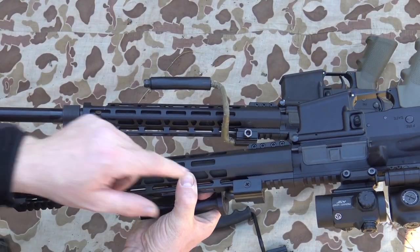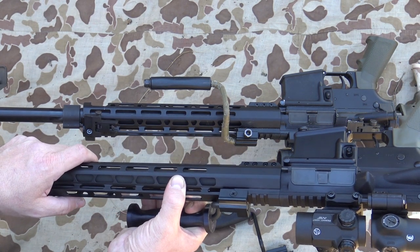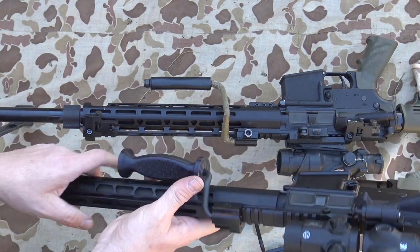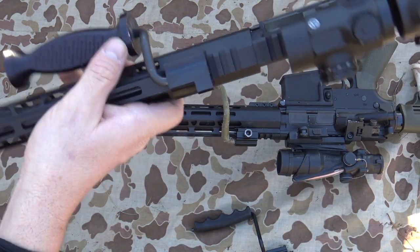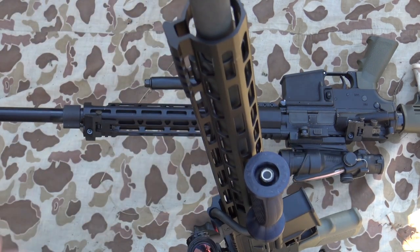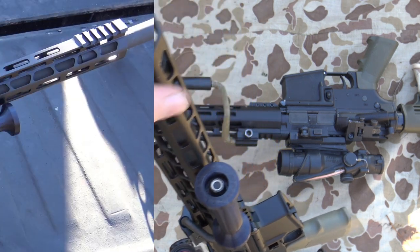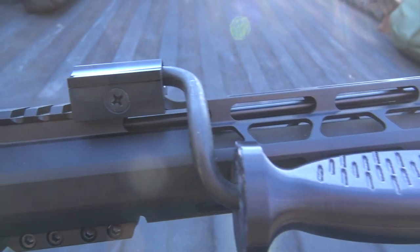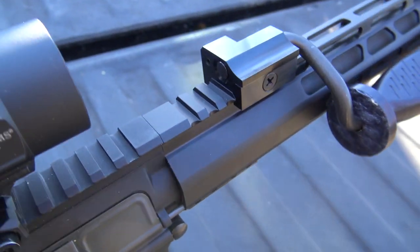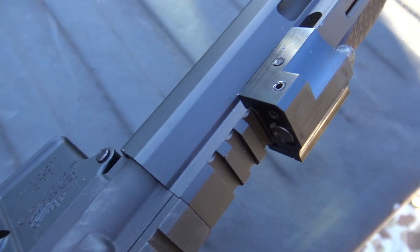It secures down on any Picatinny rail. You just need a Phillips head screwdriver in there to secure it down onto the Picatinny rails. Solid mount, guys. Solid mount. And then the actual handle itself — you can see the nut there — so you can swap out the handles if you don't want to use that one. It attaches to the Picatinny rail there, and it's just a well-built design piece of machinery: the Kline Machining AR RPK heavy duty carrying handle.